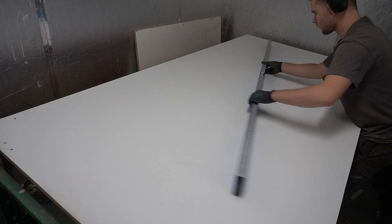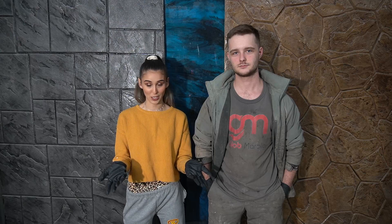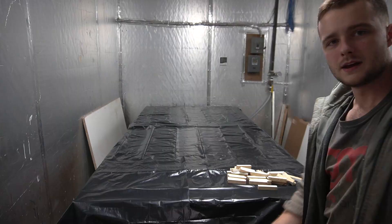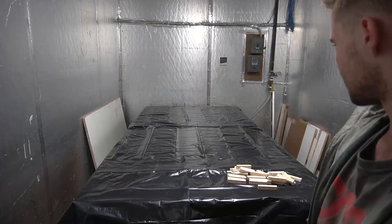Now it's time for the actual epoxy. I'm gonna be using G100 because it's a floor epoxy and those tend to be cheaper because they're not food safe — and it's gonna be on the wall, nobody's gonna be licking it. Before mixing the epoxy you have to level the table and cover the floor and the table because it's gonna drip down and you don't want that.